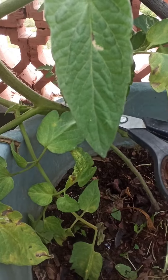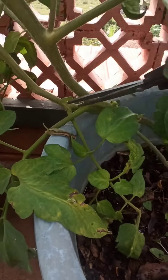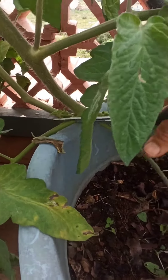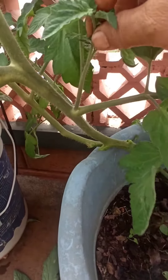I'm going to remove this sucker, and this dead leaf too. Remove this one too — there's one more here.